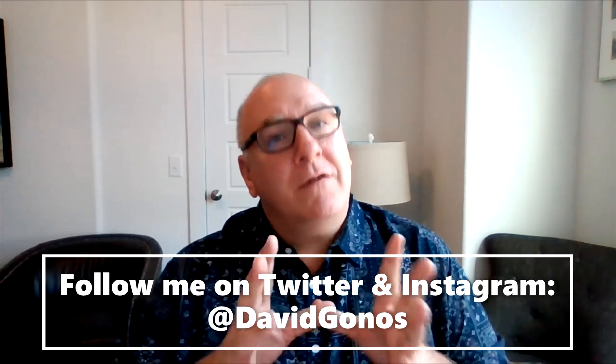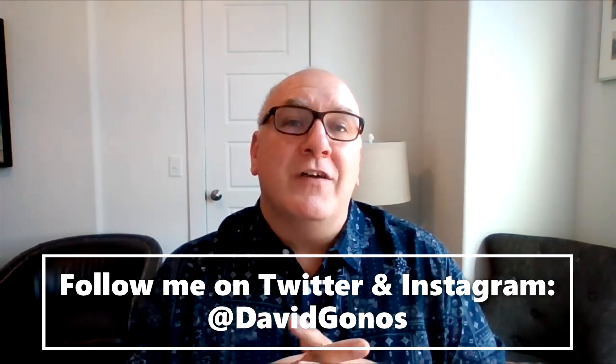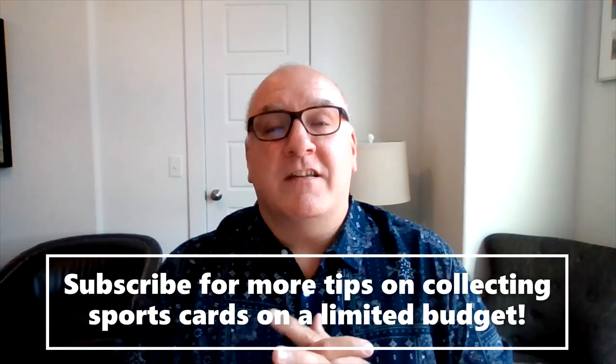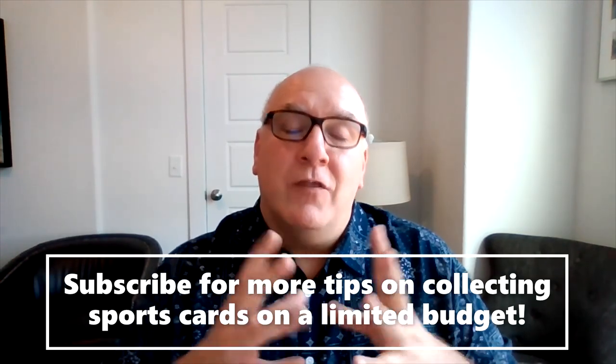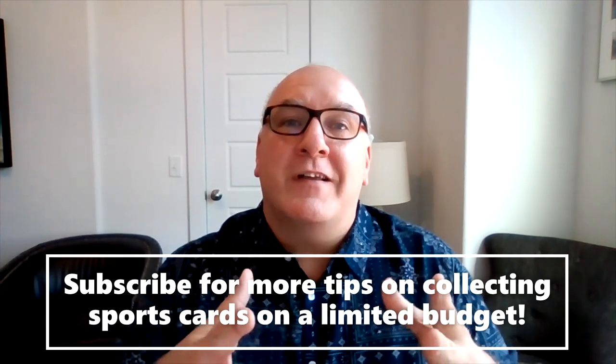Before we show you that cool little card trick, I first want to say: if you're a sports card collector and you're working with a limited budget, you want to subscribe to this YouTube channel. That's what I talk about — I share tips, I do blind graded card reveals, I open boxes, a whole bunch of stuff — all aimed towards those dealing with a limited budget like I am, trying to collect sports cards.